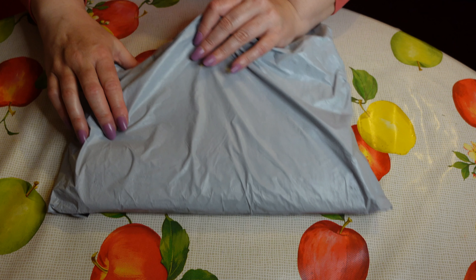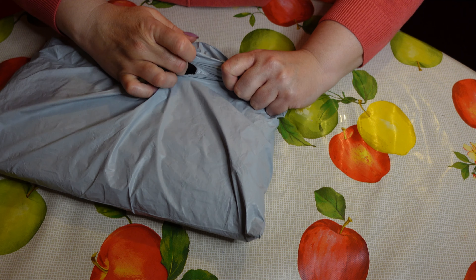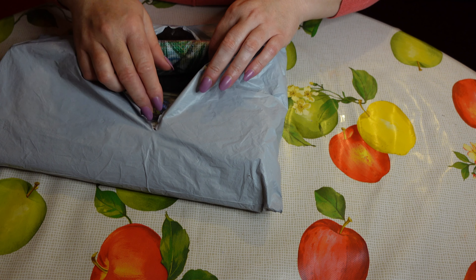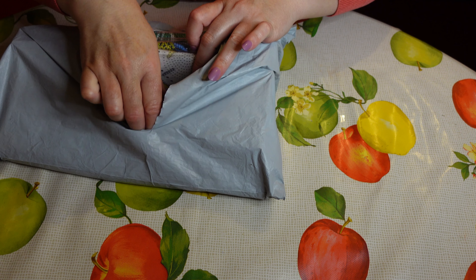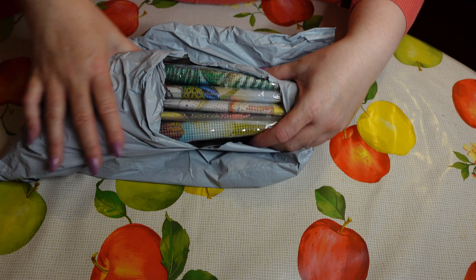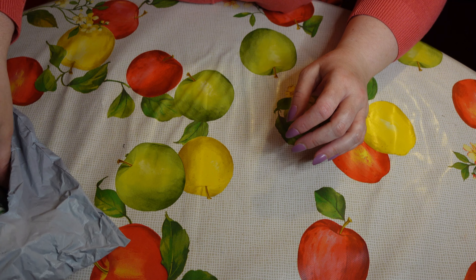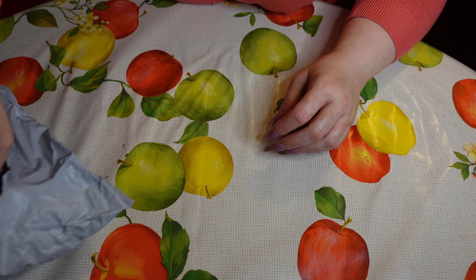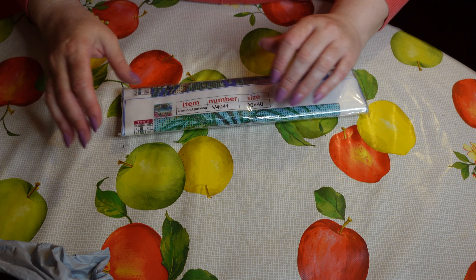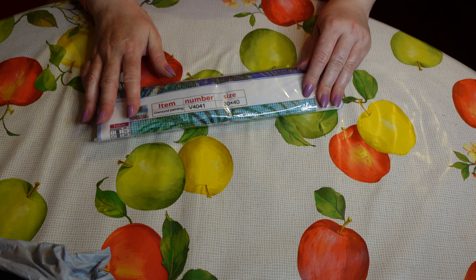Let's get straight into the unboxing, guys. I'm going to turn it here — we've got one, two, three, four, five canvases to show you. Wow, actual mail or what! So I'm going to just pick one out at random, and I'm hoping that my camera won't die on me tonight.